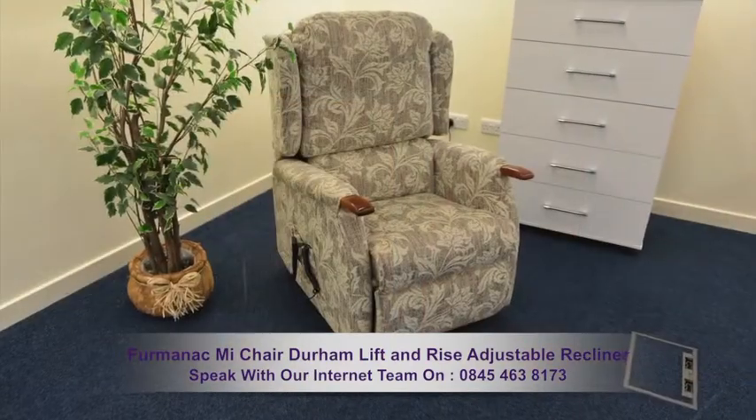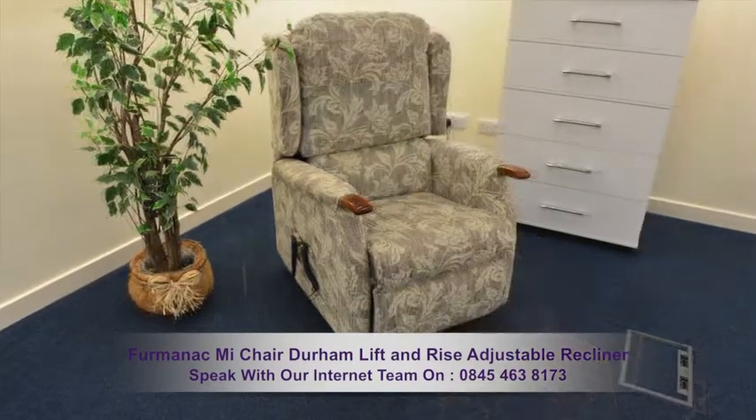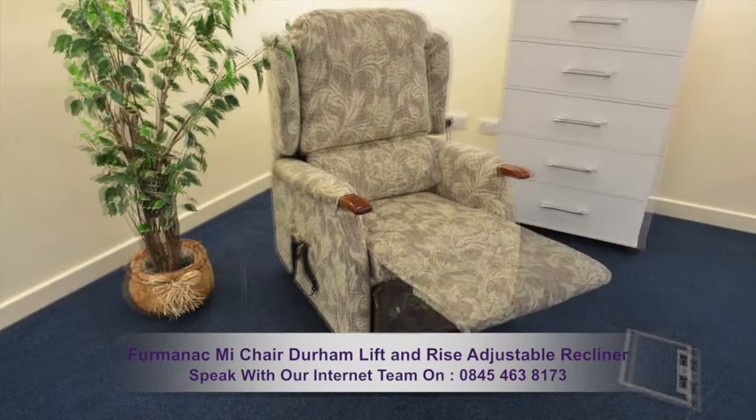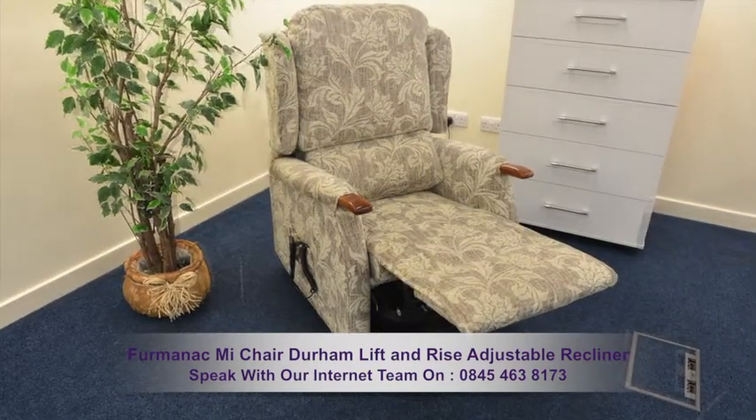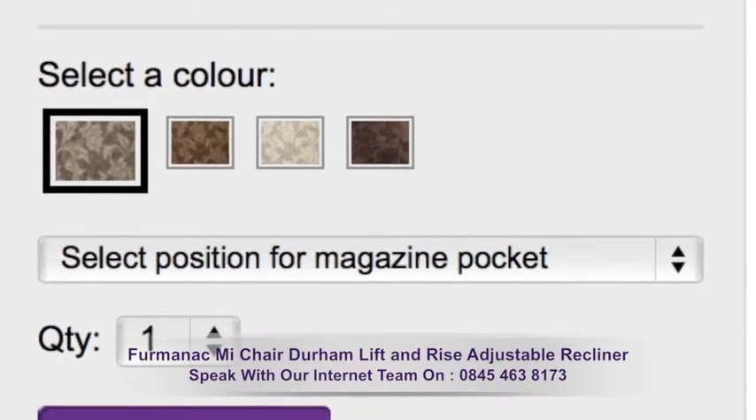The cushions can be removed, allowing you to freshen up the chair when needed. The Durham benefits from comfy and supportive arm and leg rests, a well cushioned seat pad, and is available in a selection of attractive colours.